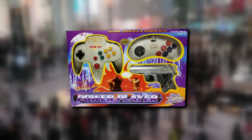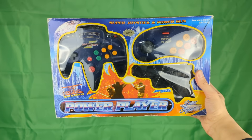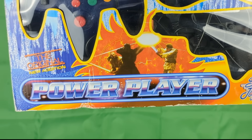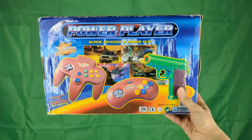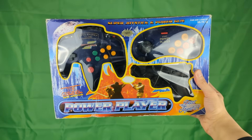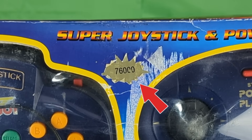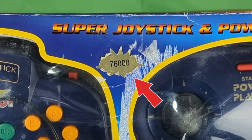One of the most well-known bootleg Famicom clones was the Super Joy 3. You would see these at shopping malls and flea markets because they couldn't sell them in stores. The box has all kinds of issues — it seems like they couldn't make up their mind on what to call this console. The box calls it the Power Player, but the controller calls it the Super Joy 3. The back features stock images that are clearly not actual gameplay screenshots, and the front has an image ripped from Star Wars Episode 1, which was definitely not authorized. There's a sticker on the front claiming 76,000 games.